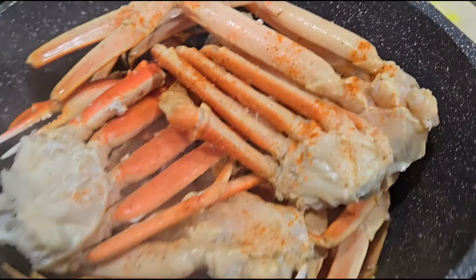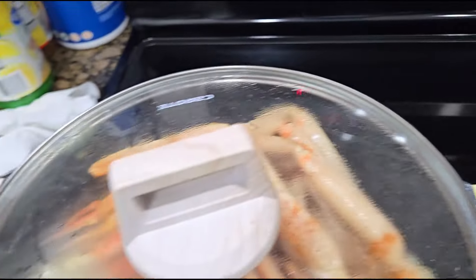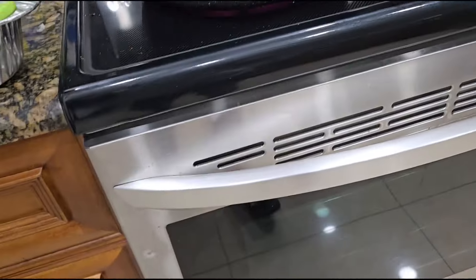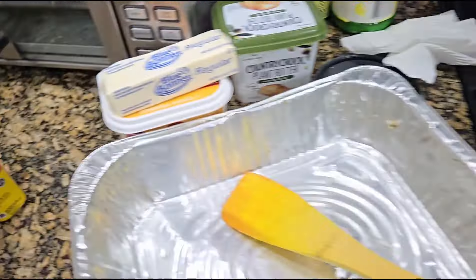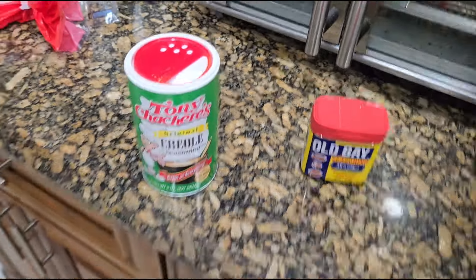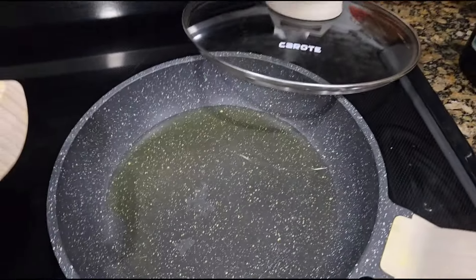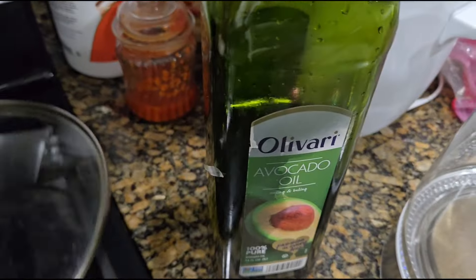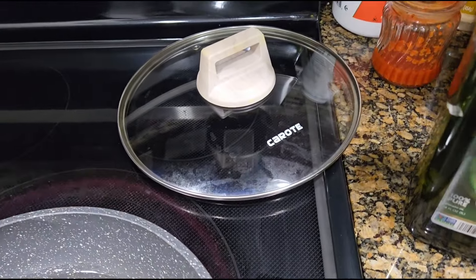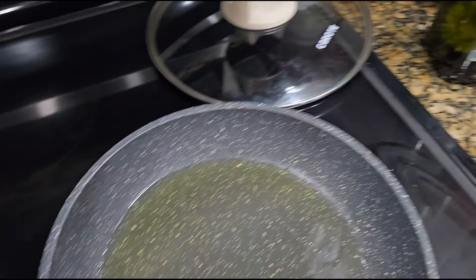So these crab legs are in here — let me turn the fire down a little something and let these steam right on. Let me get the top. For about 10, 12-15 minutes. Let them steam up a little bit. I've put my Old Bay, Creole seasoning. Now I'm about to make the garlic butter sauce, so I put some avocado oil — like I said before — in the frying pan.